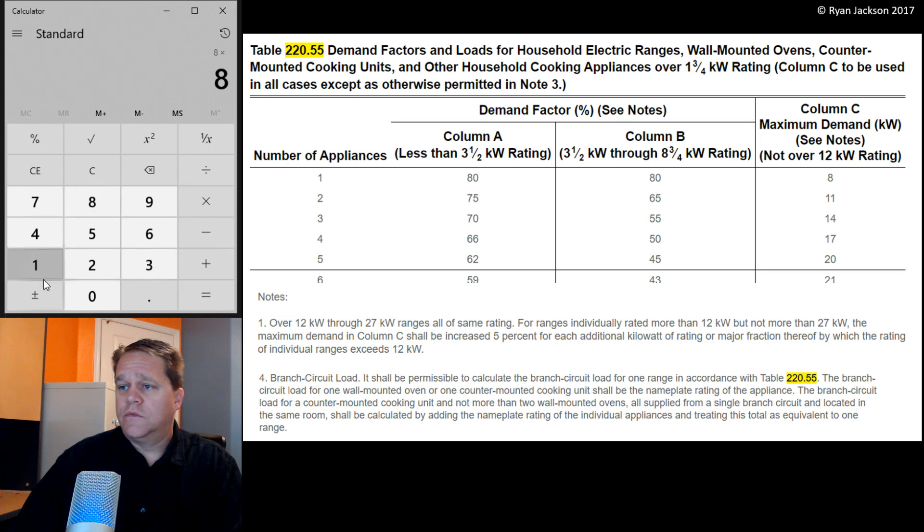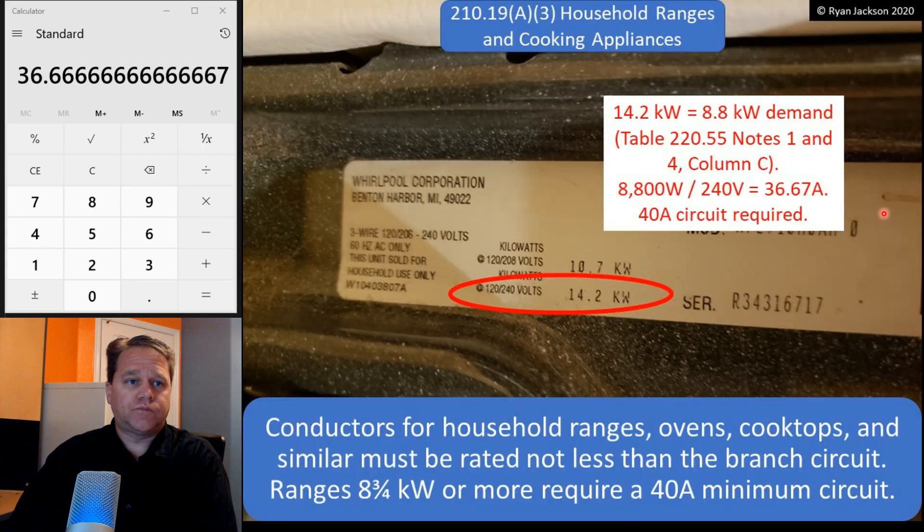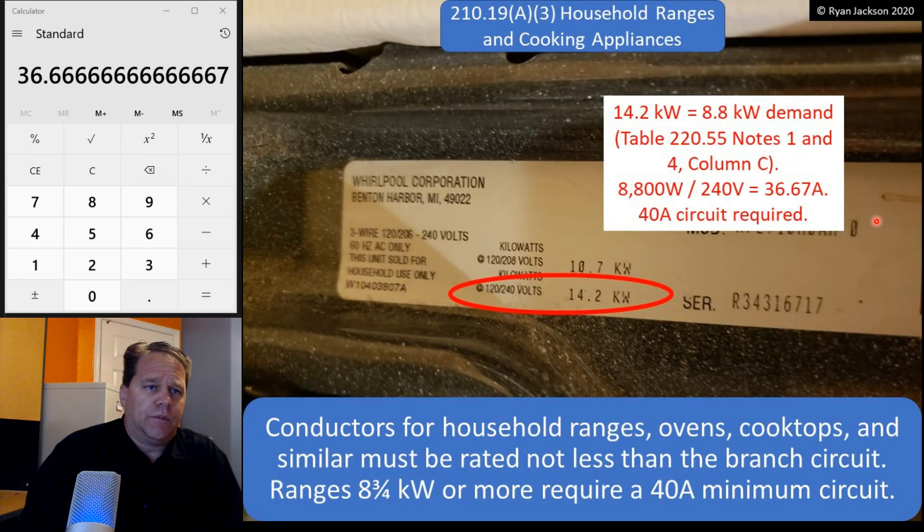8 times 1.1 is 8.8 kW. I want to get that into watts so I can work with it, so I multiply by 1,000 — that's 8,800 watts — divided by 240 volts. That means it pulls, according to the NEC, a demand of 36 amps. Now there's no such thing as a 36-amp breaker or fuse, so I'm going to put it on a 40-amp circuit, run 8-gauge wire, and I've satisfied the general requirement. That's how I do one range — nice and easy.